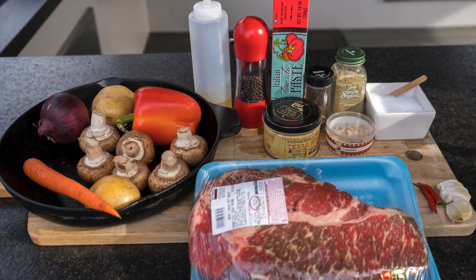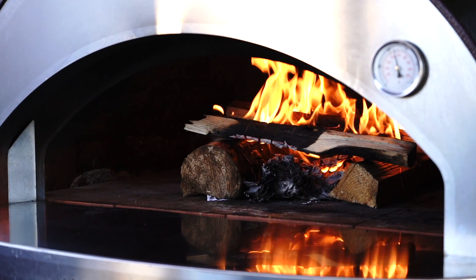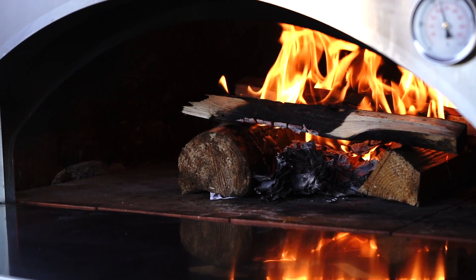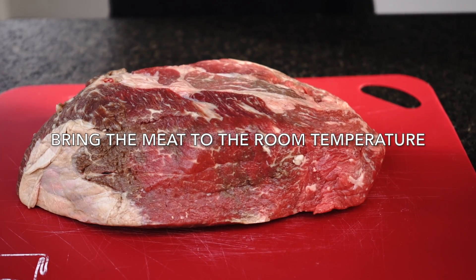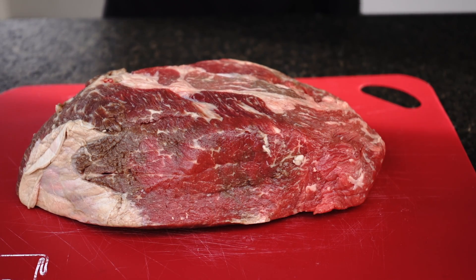You can find the list of ingredients in the description of this video. Step number 1: start by preheating the wood fired oven. Tip number 1: bring the meat to room temperature — let it sit outside for about 30 minutes. It will make the meat cook more evenly.